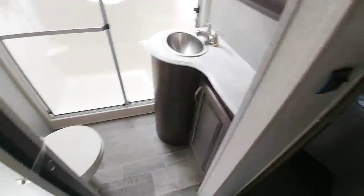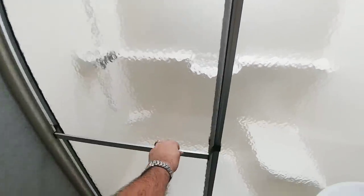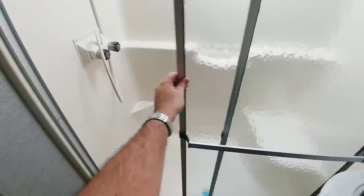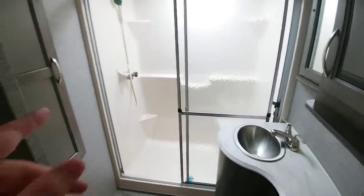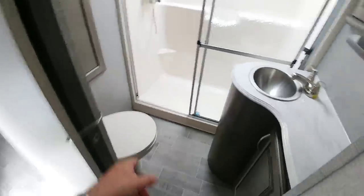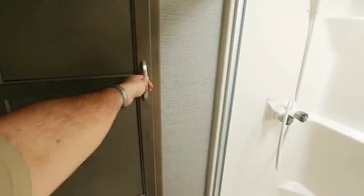It has a very impressive bathroom. The shower is huge — this is absolutely one of the larger showers I've seen on a toy hauler. It looks to be pretty much residential size and is a one-piece shower system, whereas typically at this price point you'd get a two-piece system. There's a porcelain toilet, a nice countertop area, and a lot of storage in the bathroom that you traditionally don't get on toy haulers.